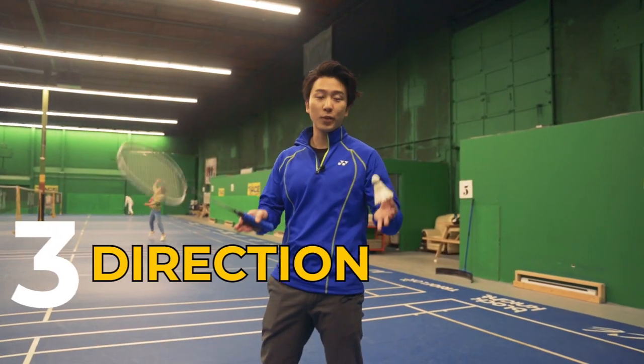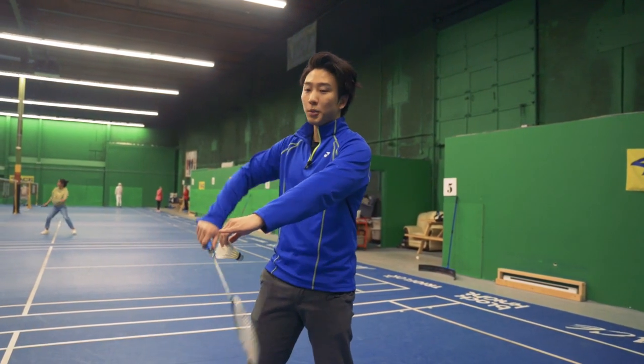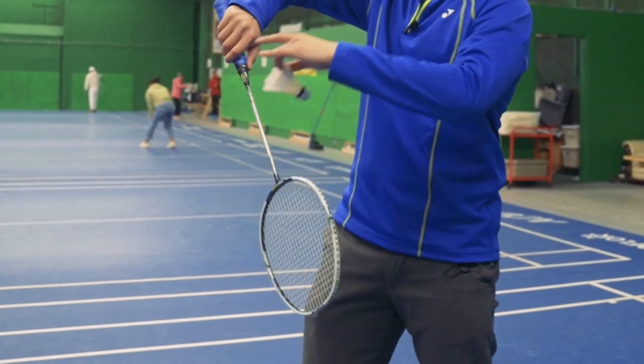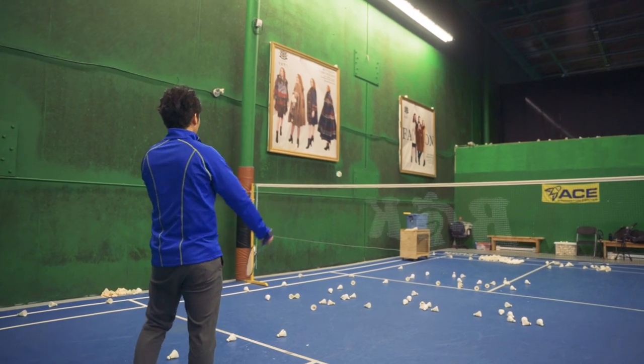Our third drill is the direction that we'll be serving. We want to be mainly serving to two parts — the left and the right side. And this will be determined by, on your contact point, which side your racket is facing through the pronation of your wrist. We can practice this drill by doing alternating serves to the left side and the right side.